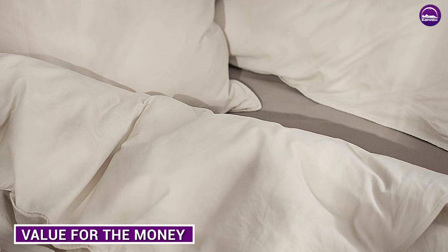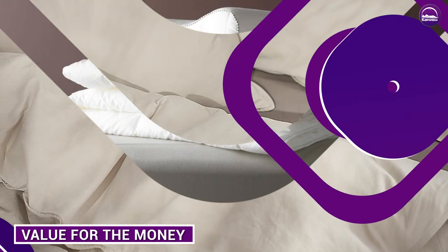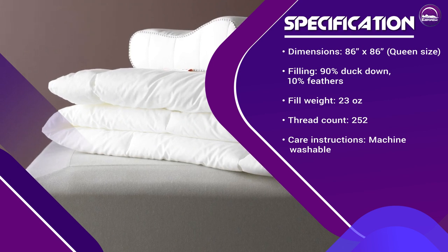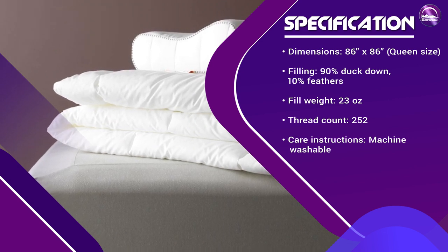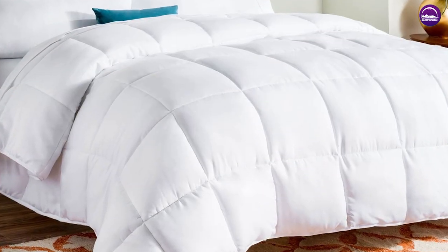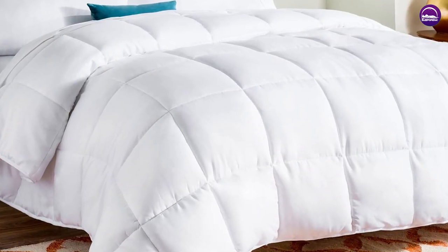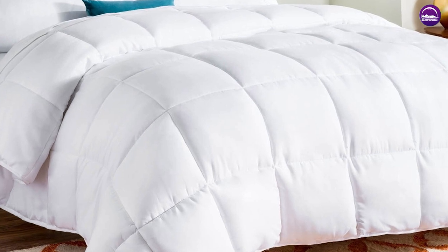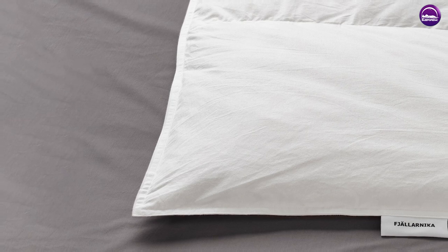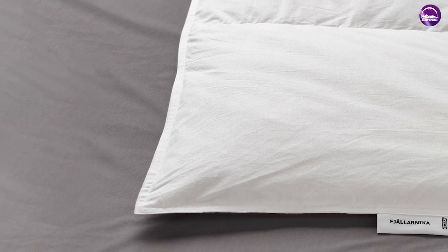So, is the comforter a good value for the money? The answer really depends on your needs and preferences. If you're looking for an affordable, lightweight, and breathable comforter that you can use year-round, then it's definitely worth considering. However, if you live in an area with very cold winters, or if you're looking for a more luxurious and durable option, then you may want to invest in a higher-end comforter with a higher thread count and more down filling.